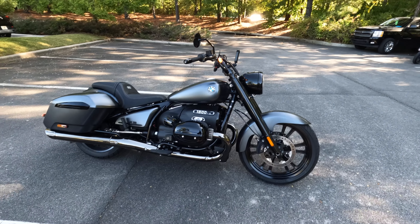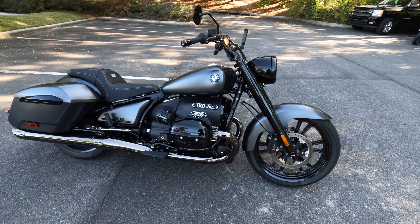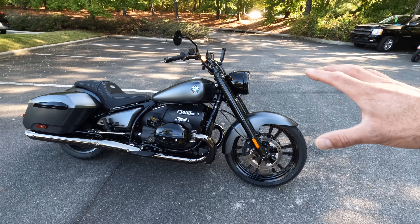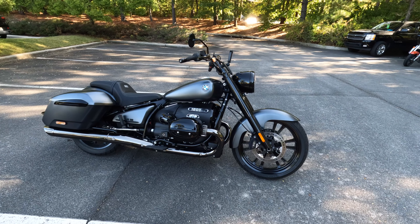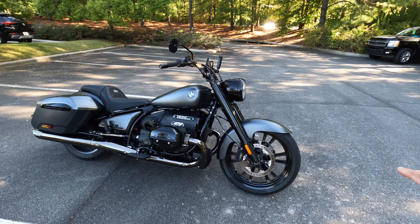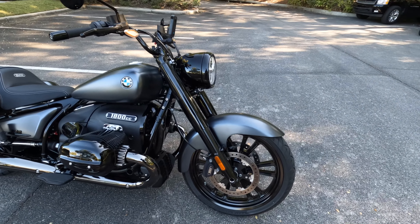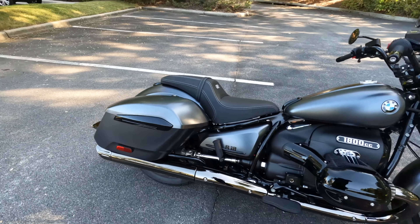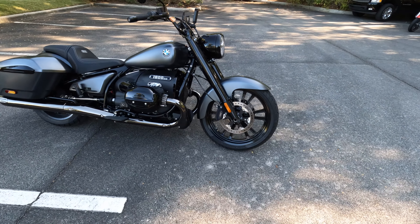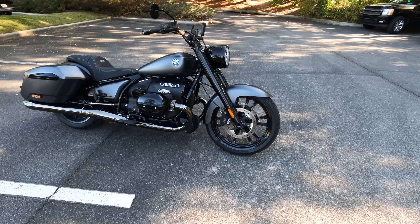And then we have the R18 Transcontinental, which is kind of like a luxury touring cruiser, but not a luxury touring sport bike like the K1600. This R18 Roctane is the fifth edition, designed to go up against bikes like the Motor Company's Road King. You can really see that in the proportions — it rolls on a 21-inch front and 18-inch rear wheel, significantly bigger than the other R18 variations.